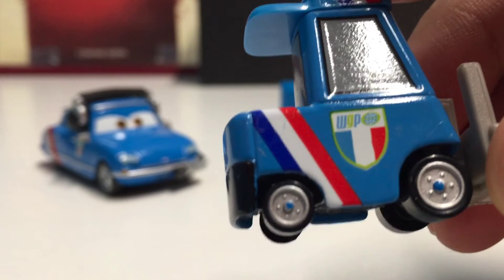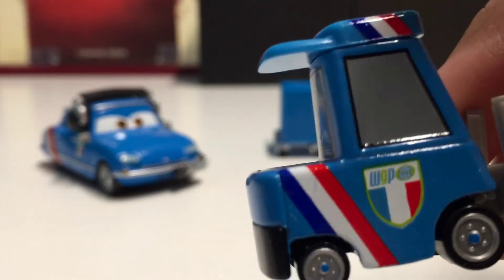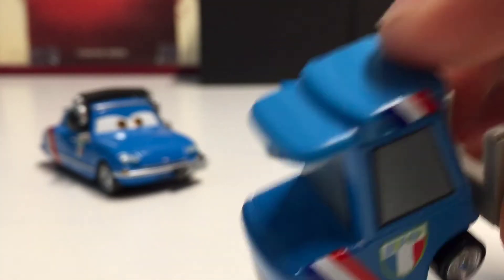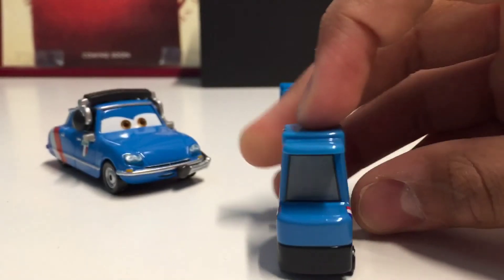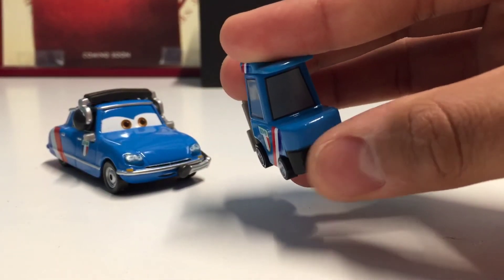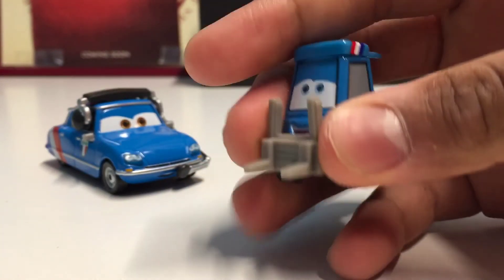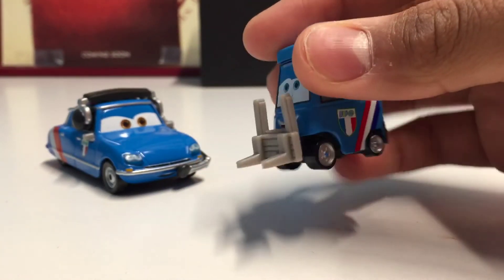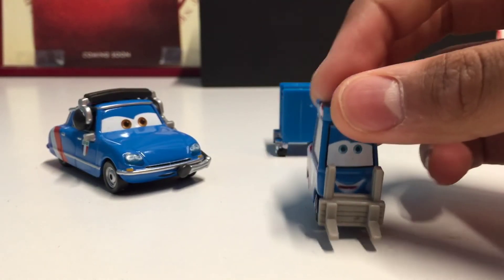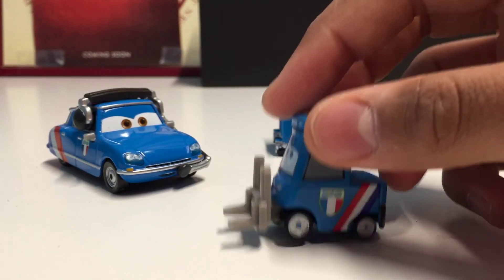He has basically the same look as Bruno and the same color. You can see the French flag in stripes on the back, and there's the World Grand Prix logo. The colors also appear on both sides of the cap, which is really cool. There's no license plate — just a little black cover — and here are his plastic forks, which are not removable.